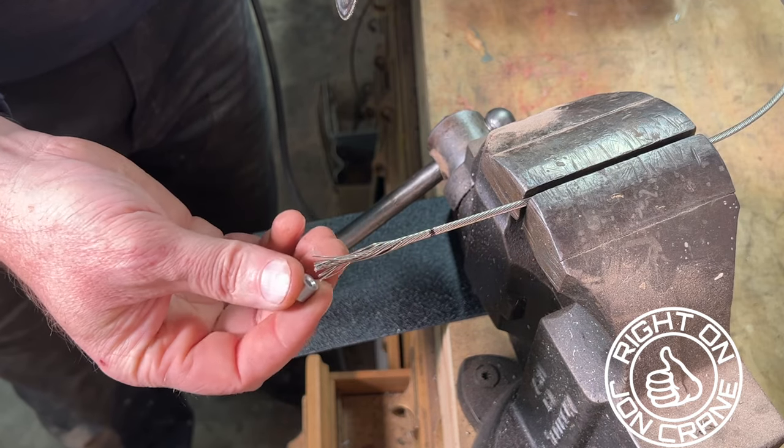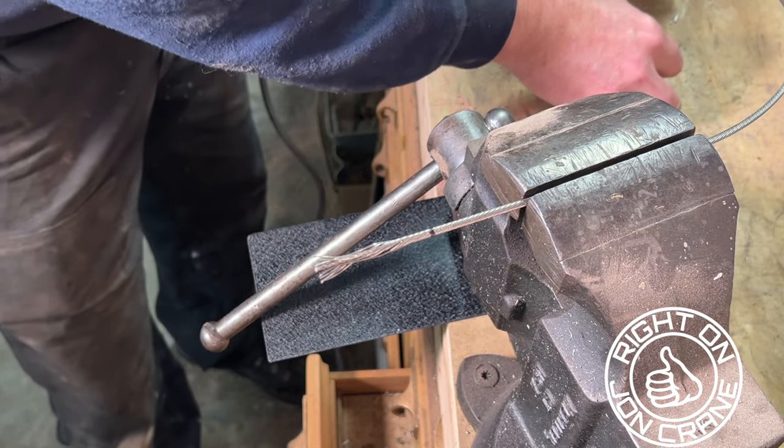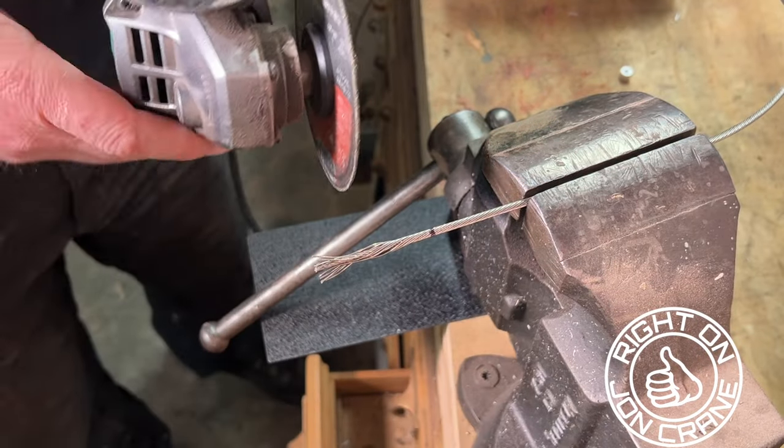You can crimp a little end on there, you can wrap a little wire, you can dab a little bit of epoxy — but here's the tip I want to show, how I like to do it.